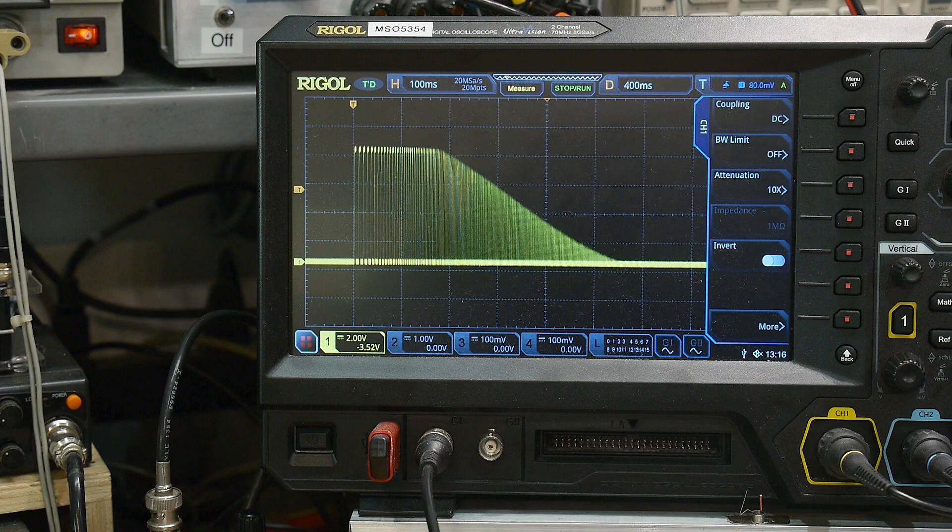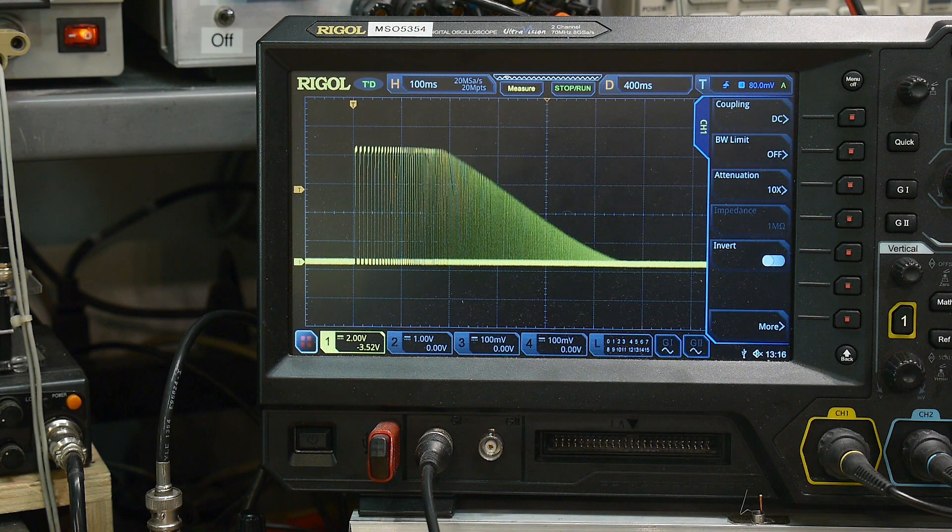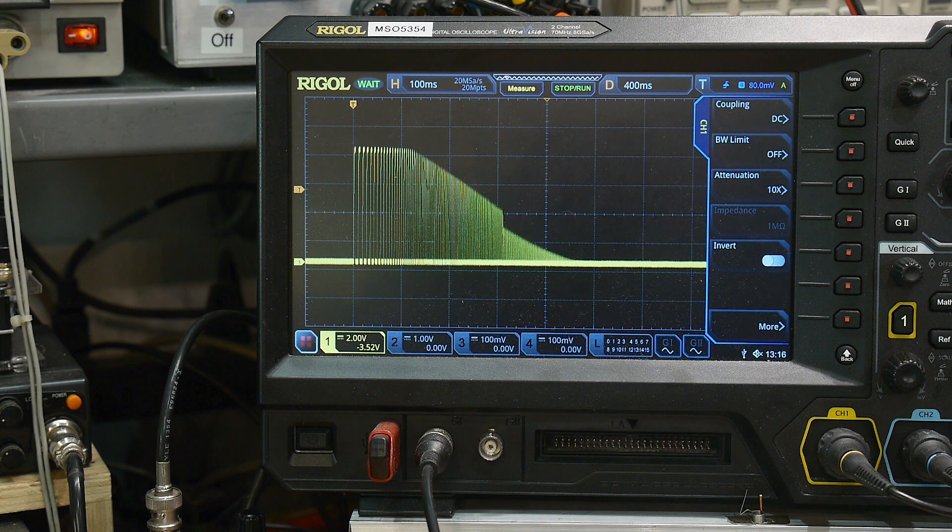There we go — it shifts higher and higher and higher in frequency. That seems like it's doing the right thing. I've got a 68 ohm resistor, here's a 1k resistor, 2.2k resistor, here's a 3.3k resistor, and here is a 4.7k resistor. So that's changing, and I like the way that looks.